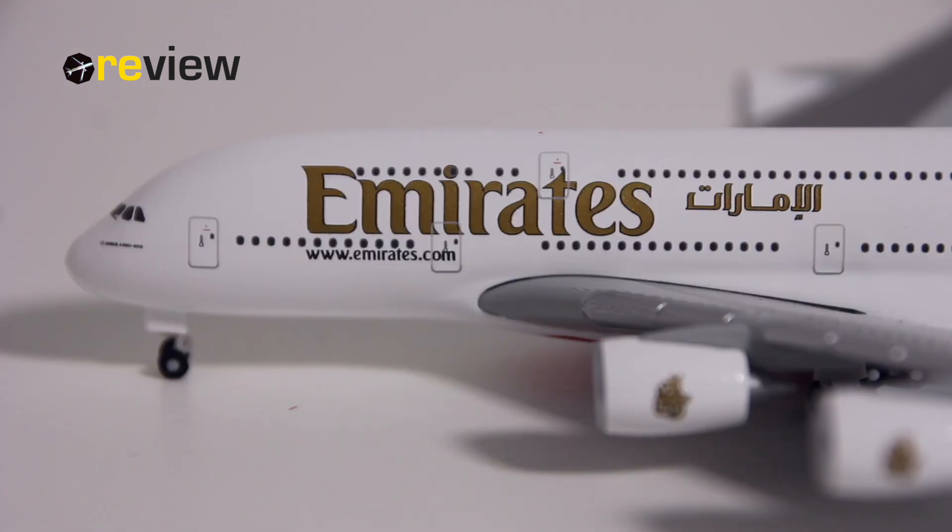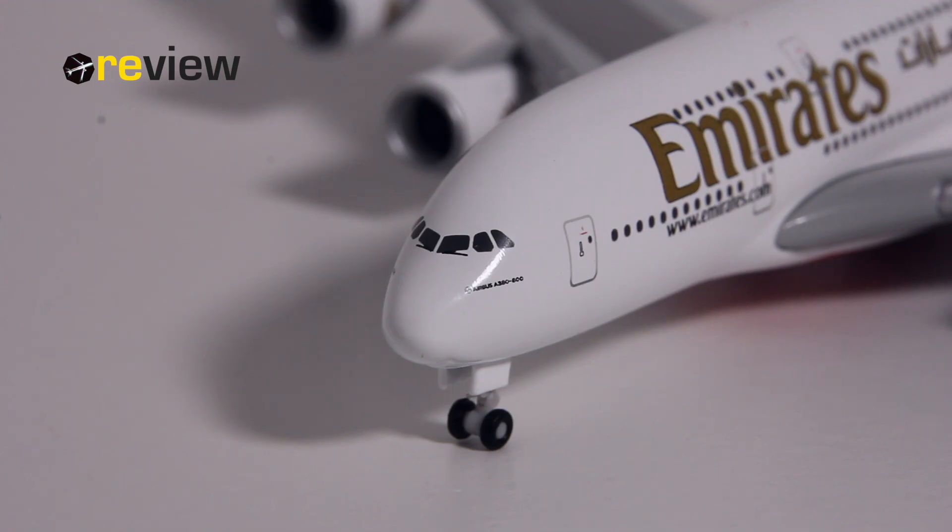Next to the Emirates name we have the airline name in Arabic, and underneath Emirates we have the web address of the airline. The most significant detail around the cockpit windows are the window wipers, which have been added. Just underneath the cockpit windows we have the aircraft type specification.